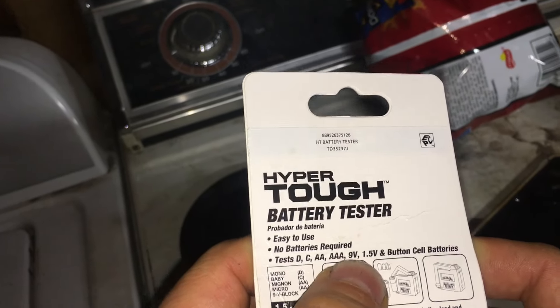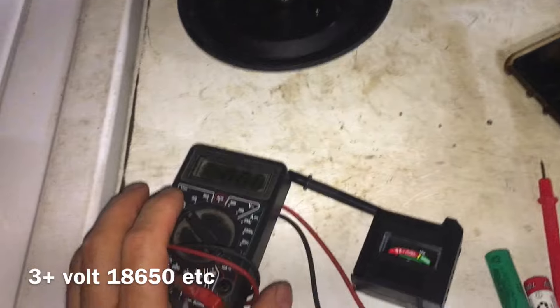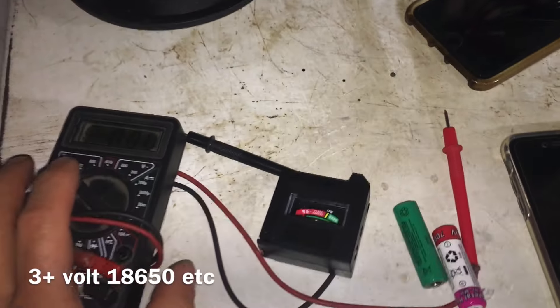It says it does a 9-volt, but that connects up to a different area, so you can't test them all. The 1650s and the other batteries — all right.